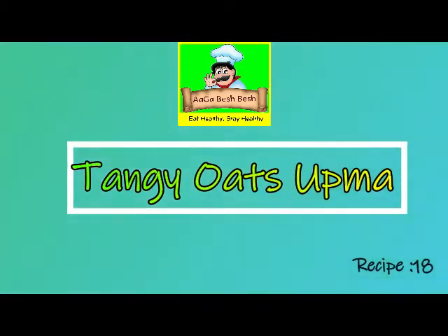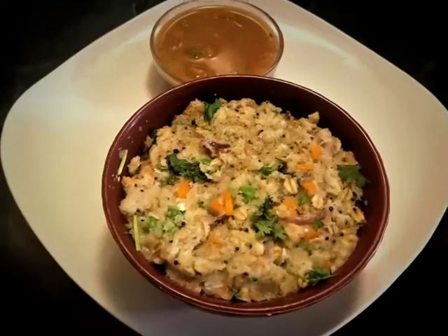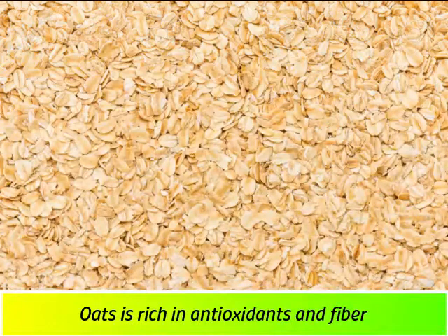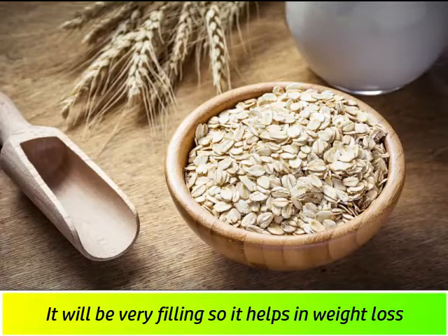Let's see how healthy oats are made in this video. Oats are also very healthy. There are antioxidants in oats, and fiber is very filling. If you want to eat for weight loss, you can eat oats.